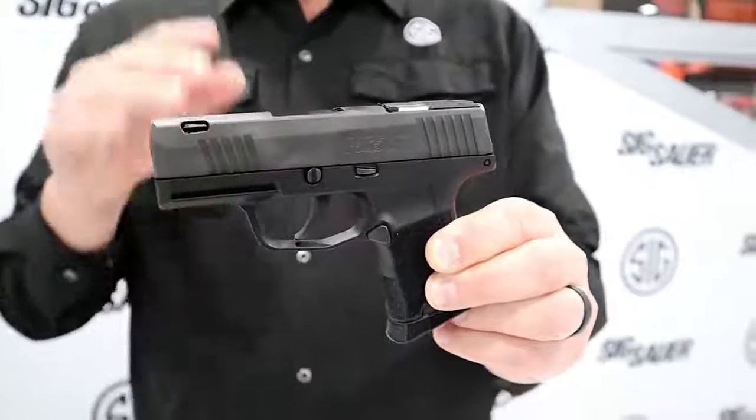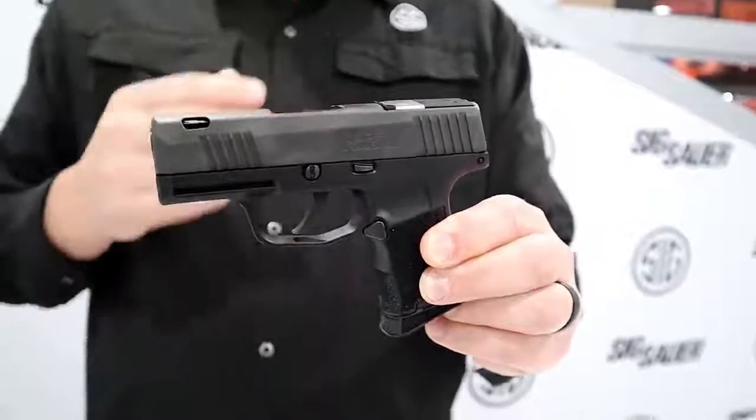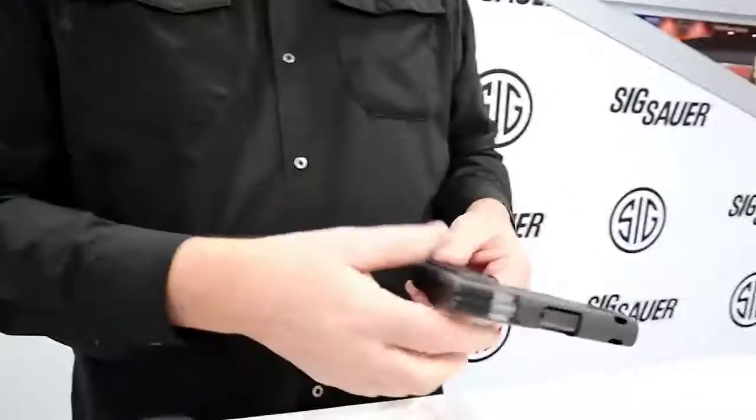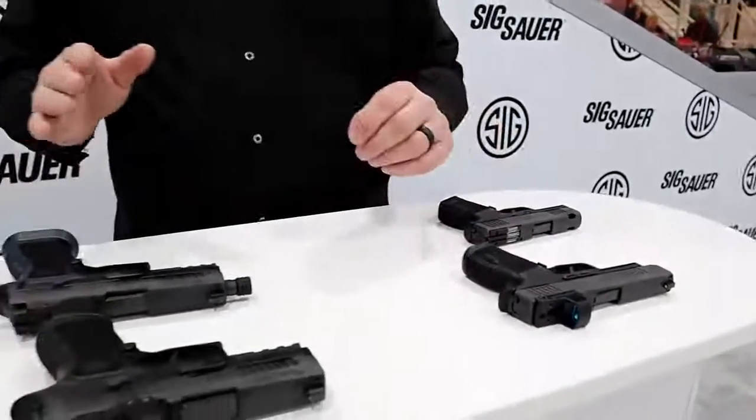This gun is very polarizing, but oddly enough it has been our hottest seller as of late. I think it's because when you see this gun it catches you off guard, and I'm telling you, you play with this thing, shoot it a little bit, you'll never look at sights the same way again.